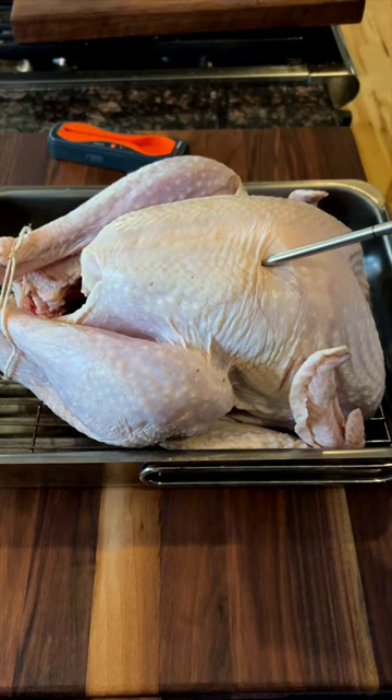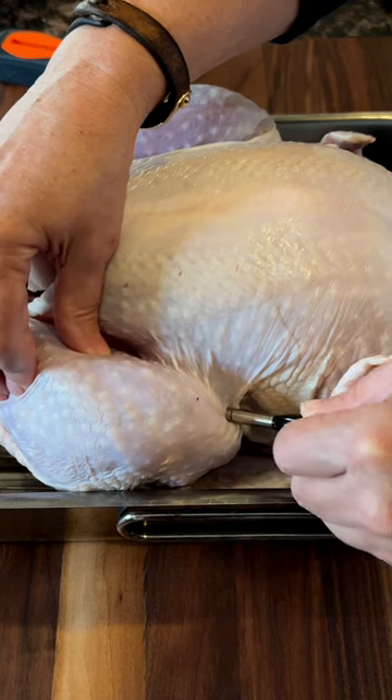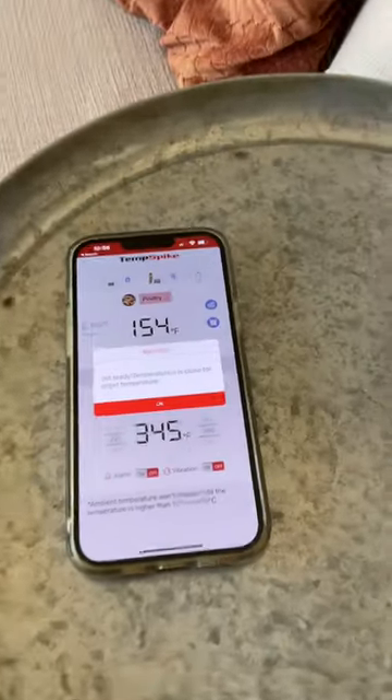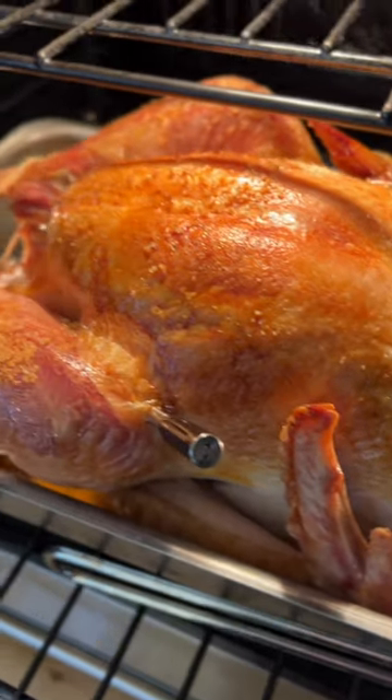And number two, be sure to put the probe in the correct place. Temp Spike should be placed in the thickest part of the thigh, but not touching the bone. Then sit back and relax — Temp Spike will give you a warning when it's almost done, and then the final alarm when it reaches that perfect 165. Perfection.